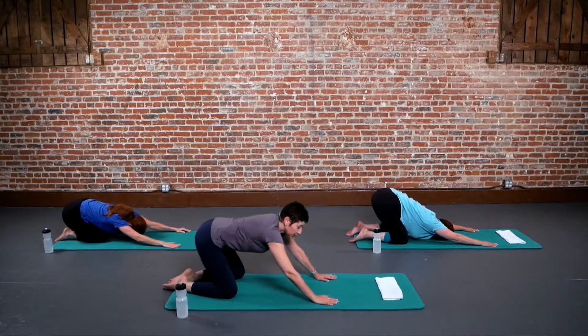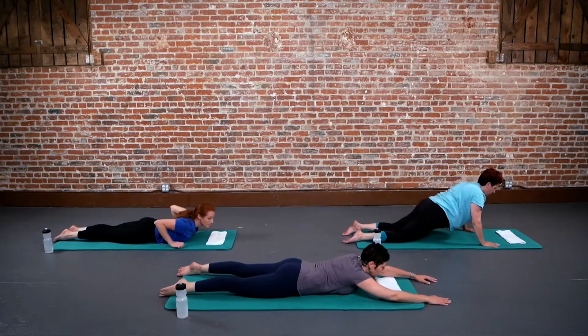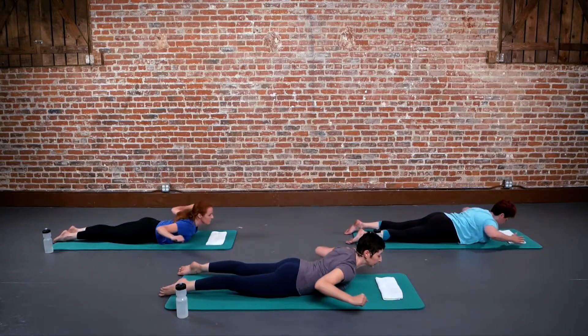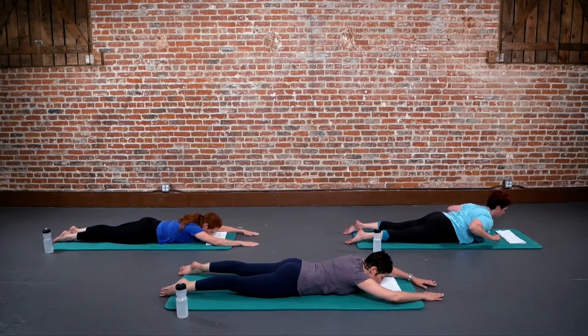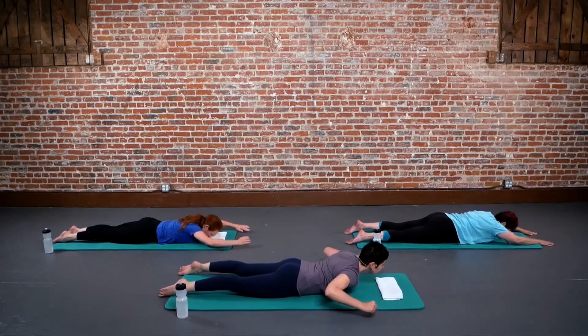The next move is the Superman move but with a pullback, an elbow bend, pulling back and reaching, lifting and reaching. Lift the chest up and then lower. Lift up and lower. If that's too much, maybe just keep it right here and squeeze the shoulder blades.